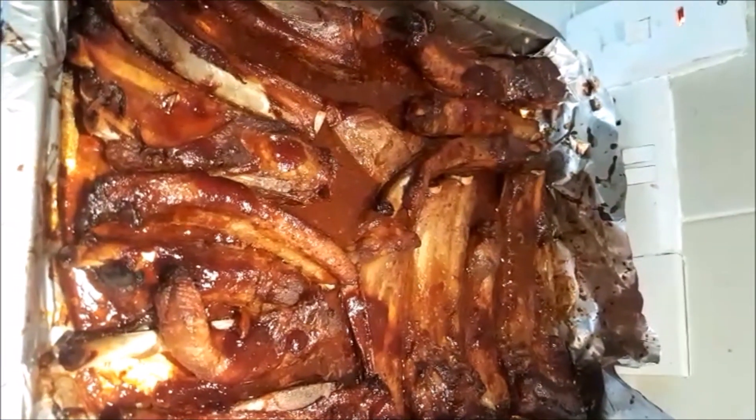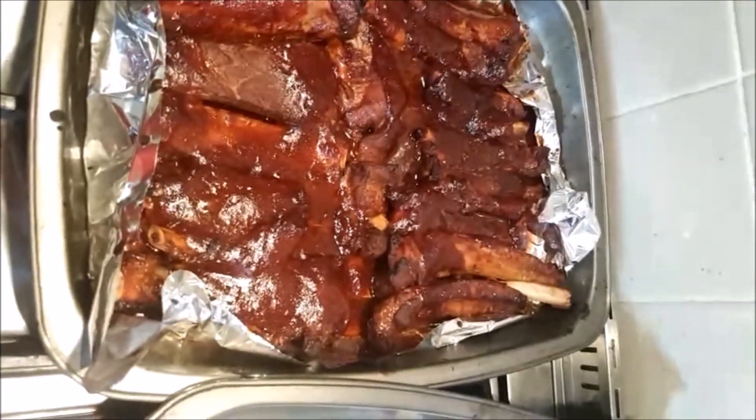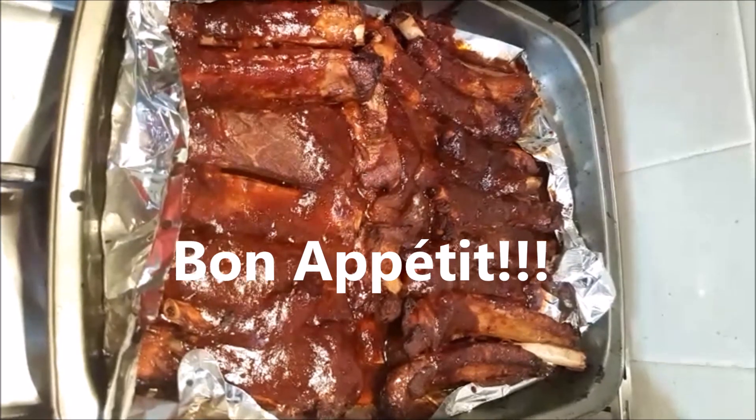Look at these babies! Look at that - you can find these Chicago Rib Shack style. How much would this cost you in a top restaurant or takeaway? Makes it all worthwhile!